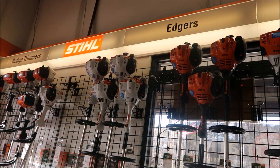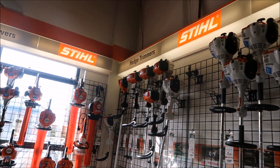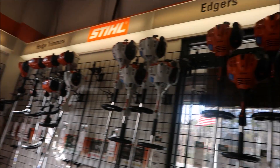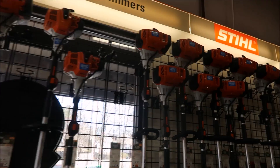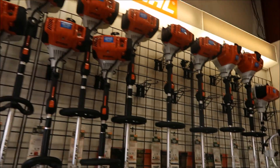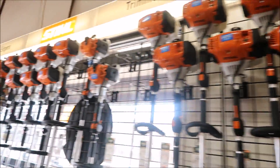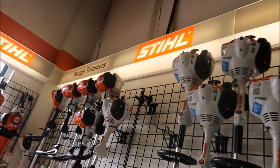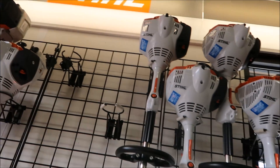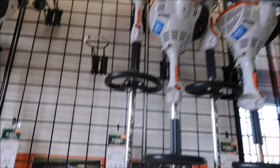I'm assuming most of you have been in a dealership before and have seen the Stihl trimmers hanging on the wall. In this dealership — and I imagine most of them are the same — they have them arranged from least powerful to most powerful. If you come down here, the gray ones are more of the homeowner models.